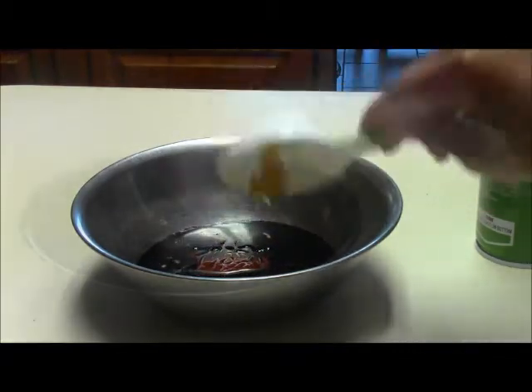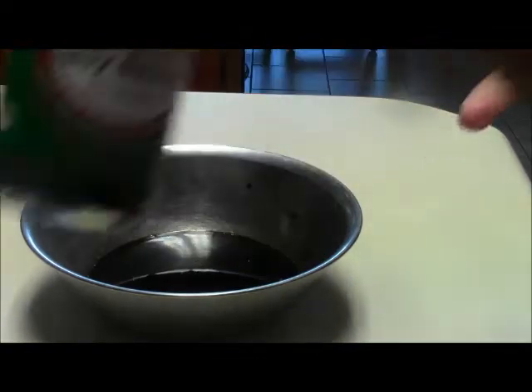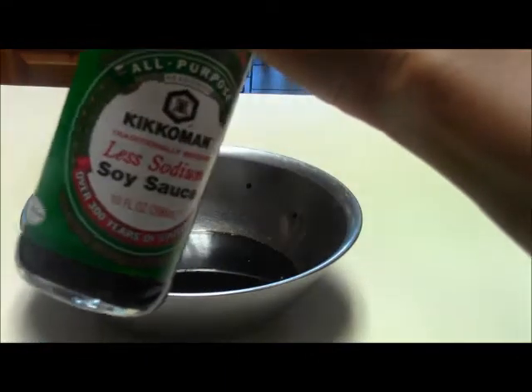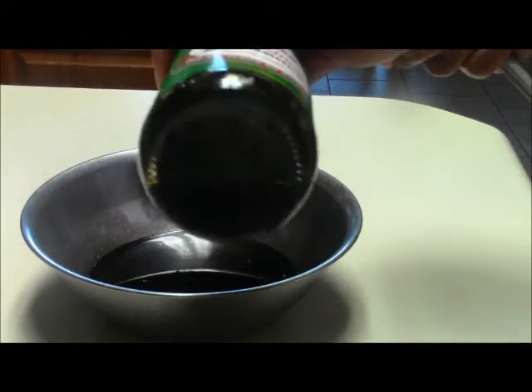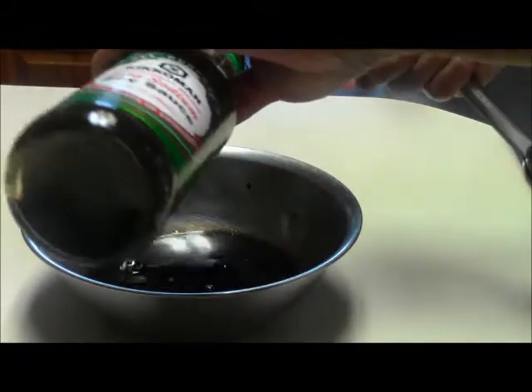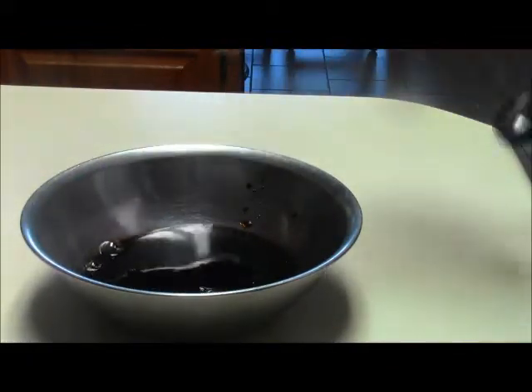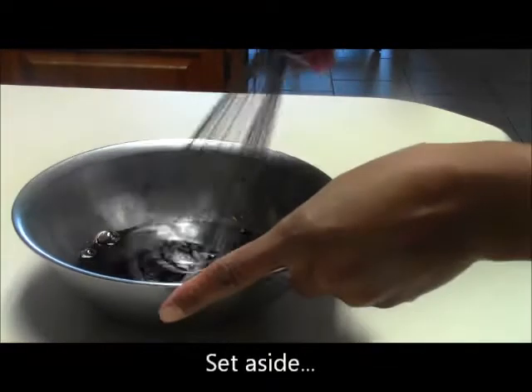All that honey is gonna come out. The last ingredient is your soy sauce — you can use any brand, I'm using low sodium. I'm going to put two tablespoons of soy sauce in here; it just adds a really good flavor. Now just mix this all up.